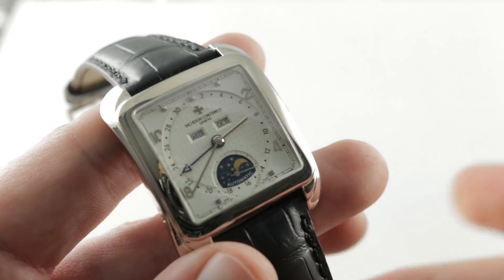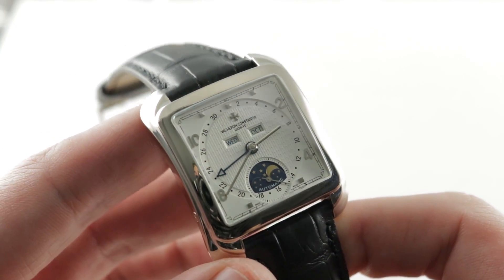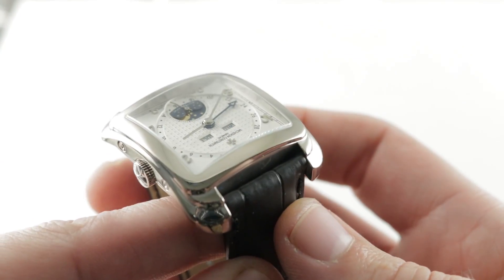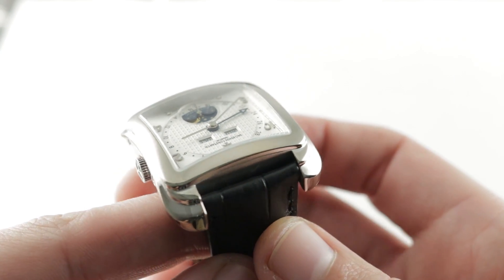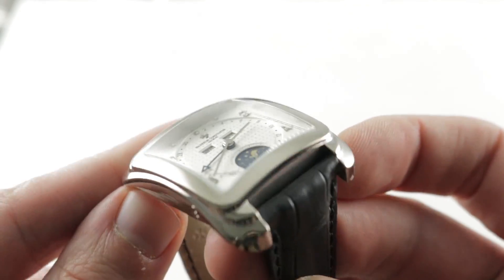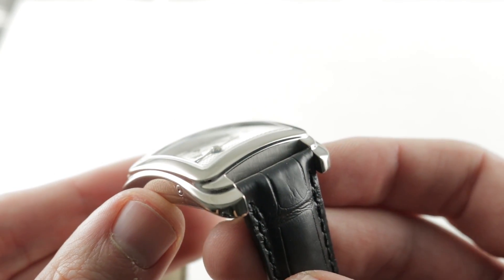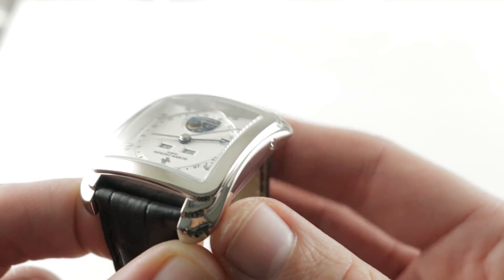The watches that inspired this timepiece were early 1950s Vacheron references, like the 6440. Those watches featured a case form that's not easily characterized. Italian collectors have a nickname for every vintage watch, so this is the Chico da Tone, after a chocolate that looks much like the case. It's good that I didn't name this watch, because I probably would have called it the Laffy Taffy — it really does look like a piece of melted and drawn taffy. All of which is to say, it has a wonderfully fluid form that's difficult to pigeonhole.